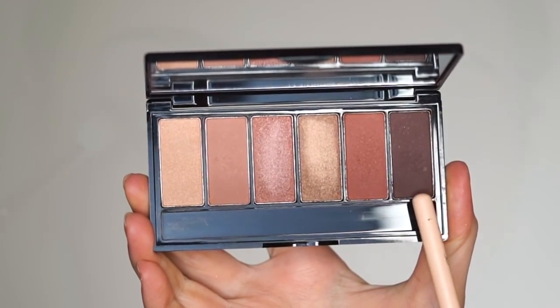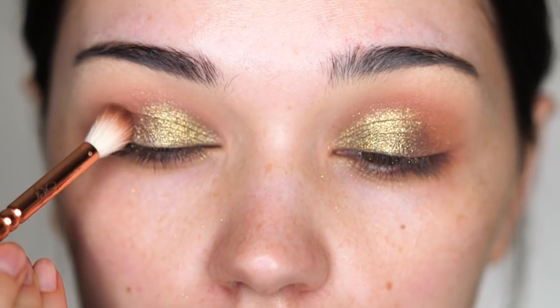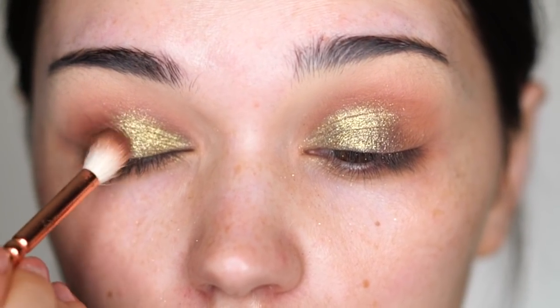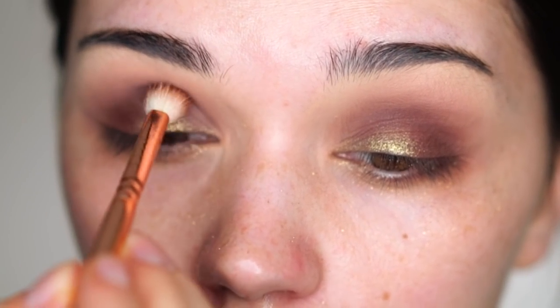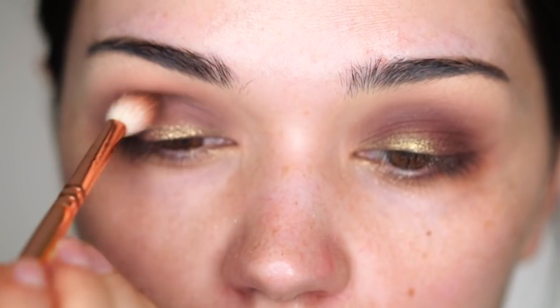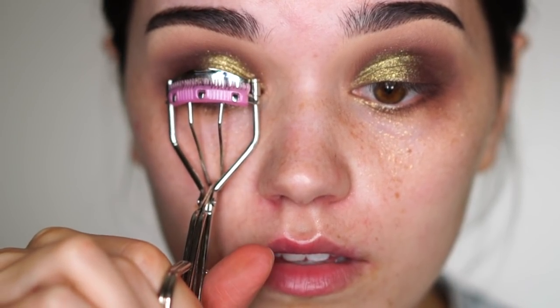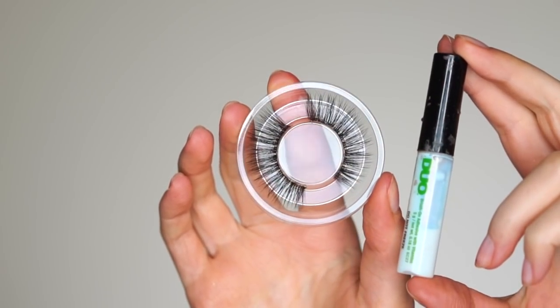Now to intensify the outer V and the crease, I'm taking a darker shade from the Seastar Sunkissed Palette and blending it very well to get that intensity. For this pigment, you definitely need a darker crease and a darker outer V. Now I'm curling my lashes using my eyelash curler that I got in Tokyo, and applying my Majorica Majorica Mascara.